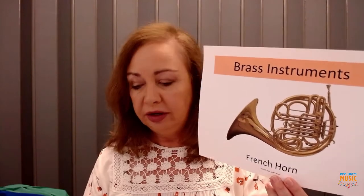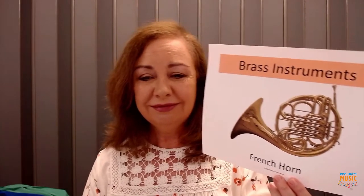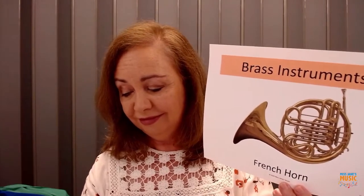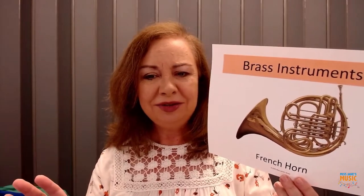Now we're going to hear a little bit of the French horn. It has a very mellow sound — it's kind of muted, which means it's quieter — but it has a very beautiful sound. That was French horn.